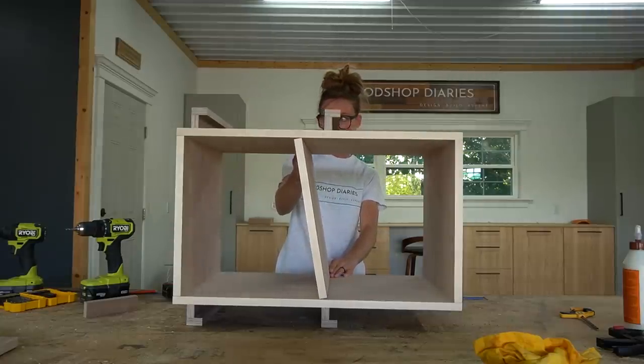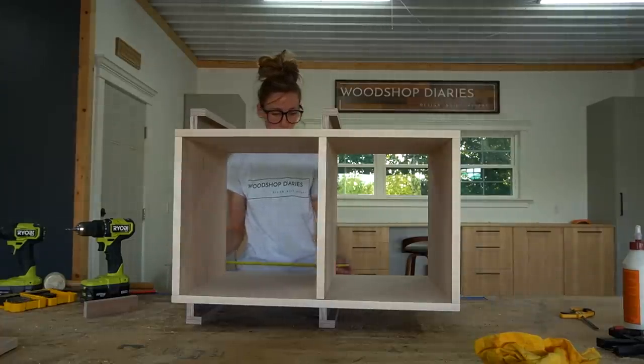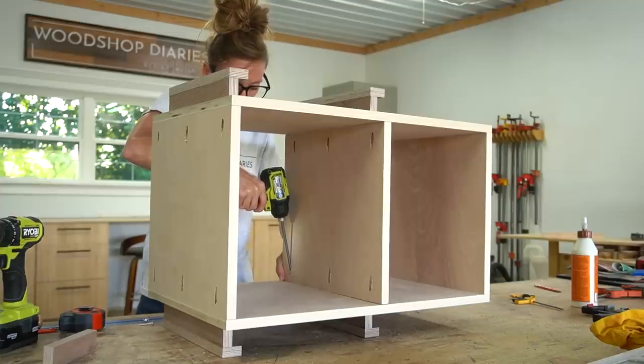Once I had all four ledges installed, I slid the middle shelf into the box so that it was about 13 inches up from the bottom panel. Then I secured it in place with pocket hole screws.